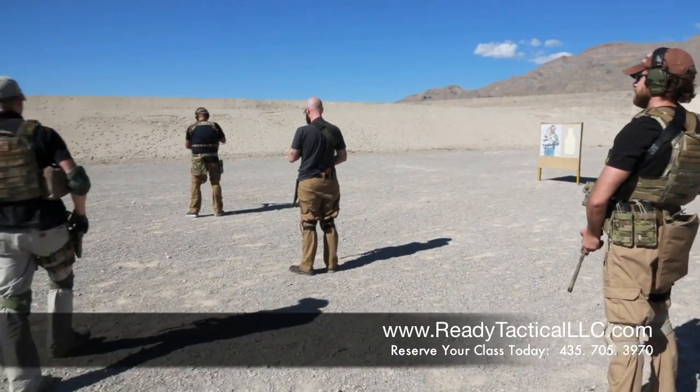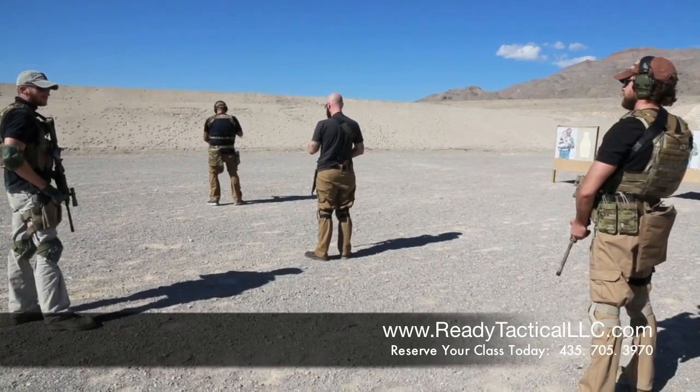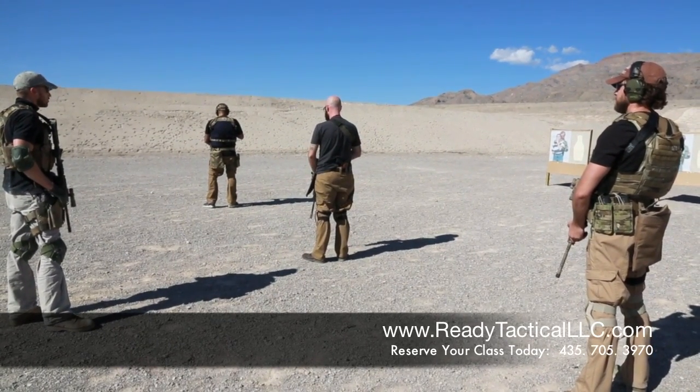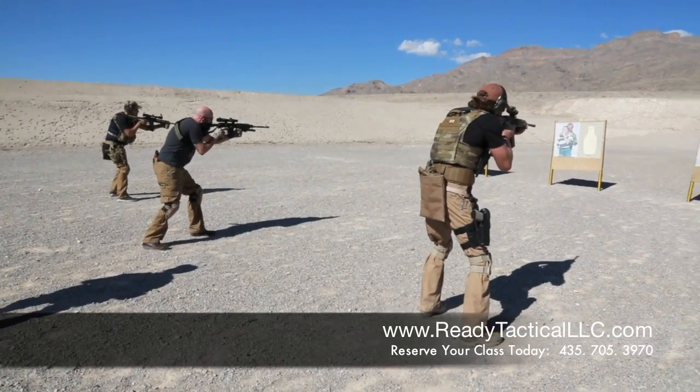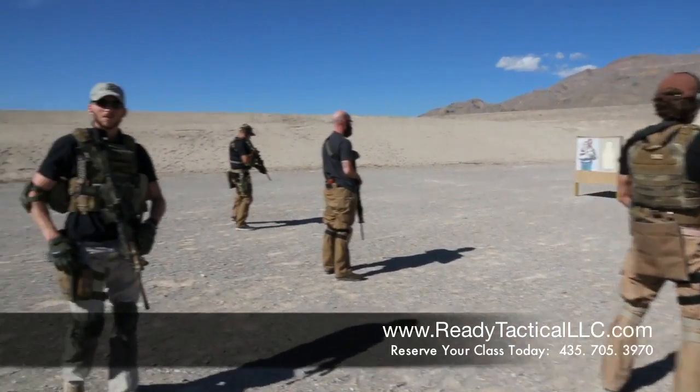Alright. Again, standard defensive response. Shooters ready? Engage. Alright, that was from the left.